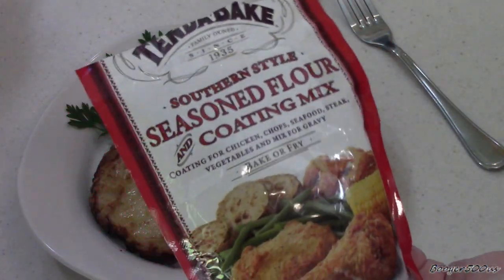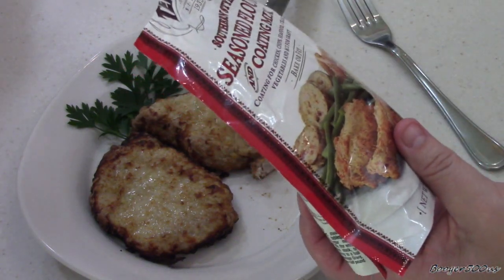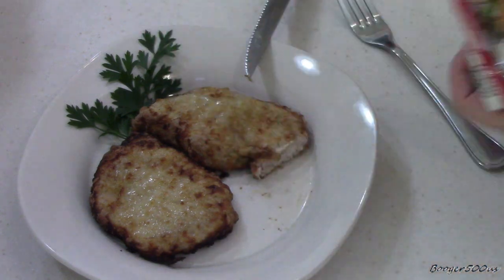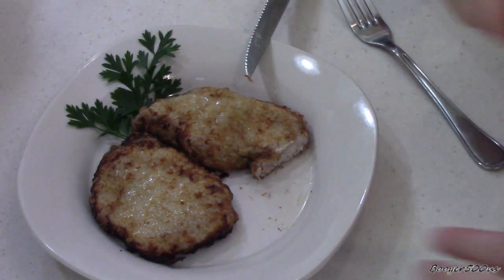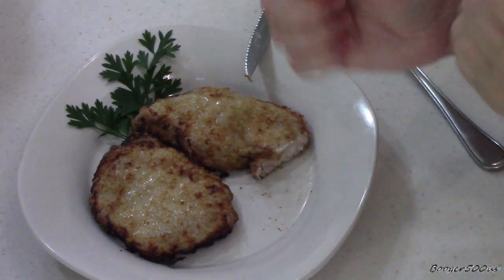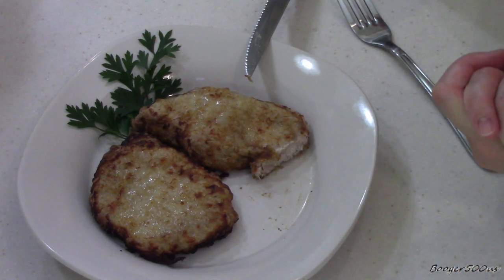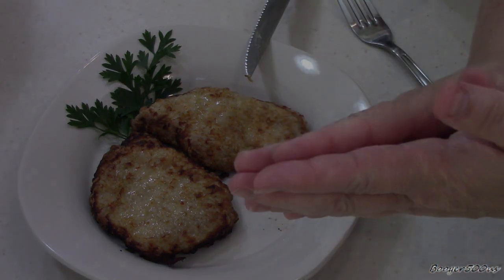I'm going to give this out of a five. How well it did in the air fryer and the seasonings — I'm going to say a good 4.3-ish. That's not bad, that's pretty good. Only because I like a little bit more zing to it, but it's good. You hear Marvin in the background — he smells pork chops. All right, thanks for watching. Bye-bye.